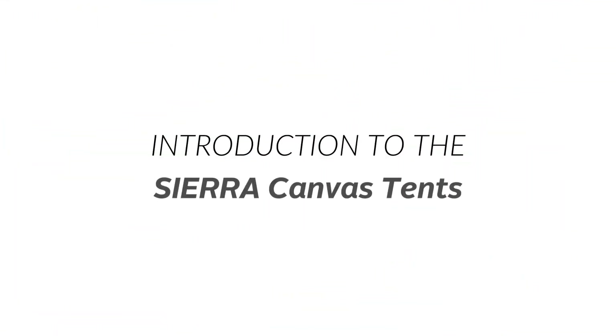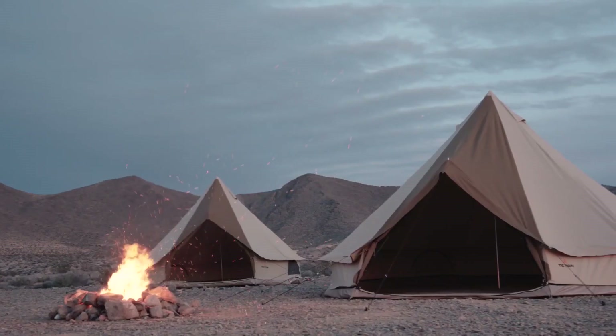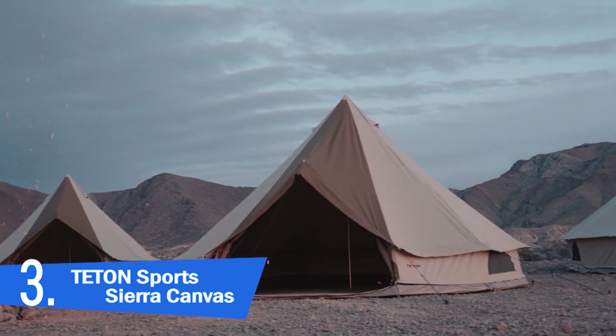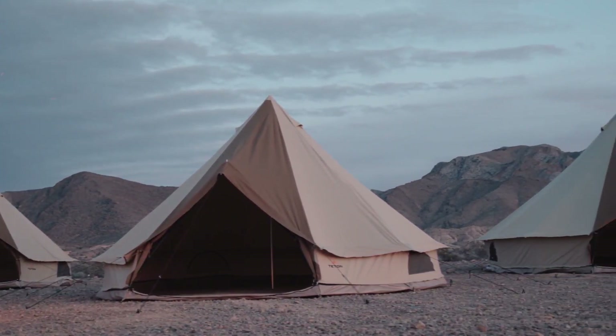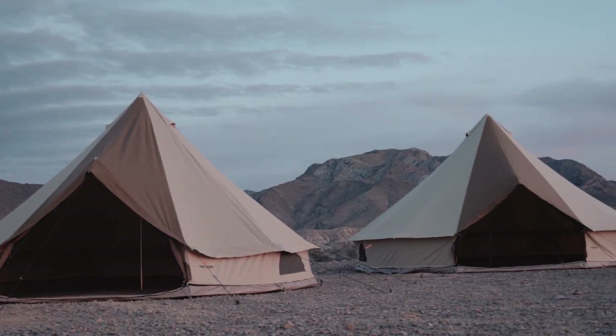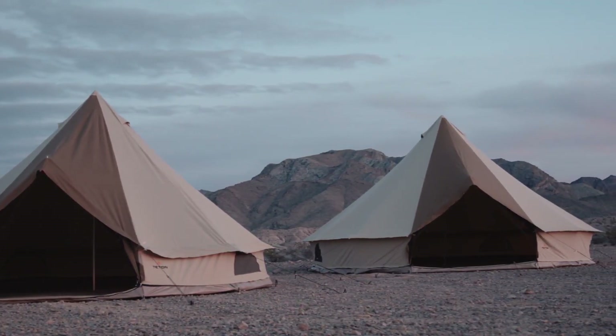This is an introduction to the Sierra Canvas Tents. When you shop for a house, you want the most beautiful, sound, well-designed structure available because it will be your home. That's why we designed the Sierra Canvas Tents, so you can enjoy a beautiful, serene home away from home with your people. The Sierra comes in three different sizes: the 12, 16, and 20-foot diameter tents.